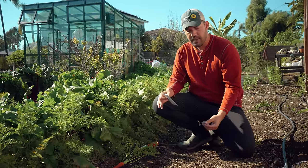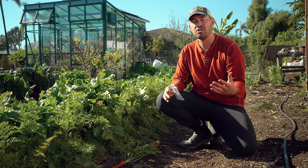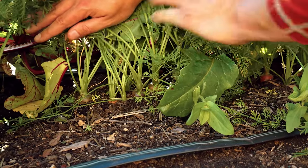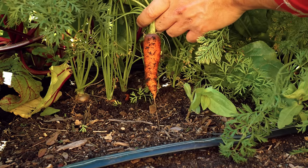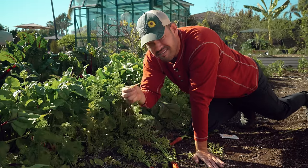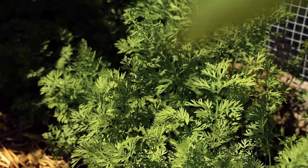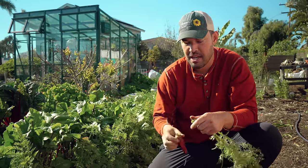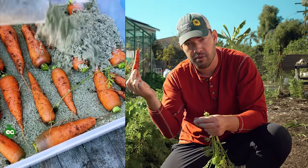Once they start to sprout, you really want to thin them out to about one every two inches. You can see the nice spacing between my carrots here — a beautiful carrot just like this — and here's one I didn't thin out, growing sandwiched right between two big ones. So carrots just don't want to be transplanted. Don't try it; make your life easier with these direct sow tips. And one more pro tip: you can store carrots in sand and they'll last up to six months outside of a refrigerator.